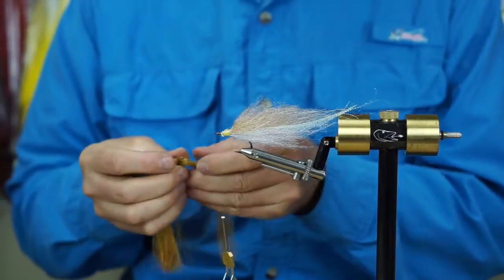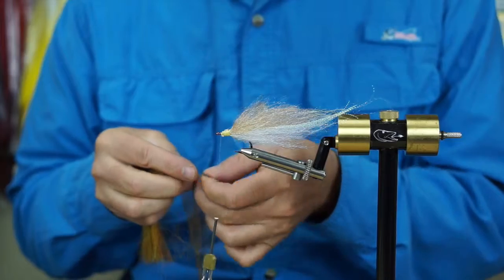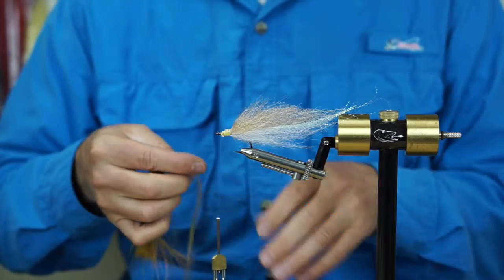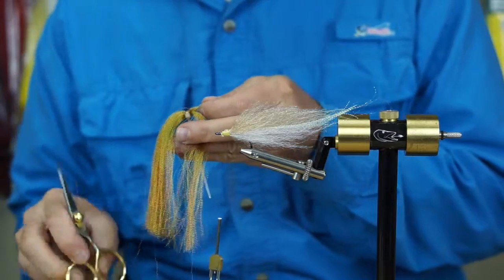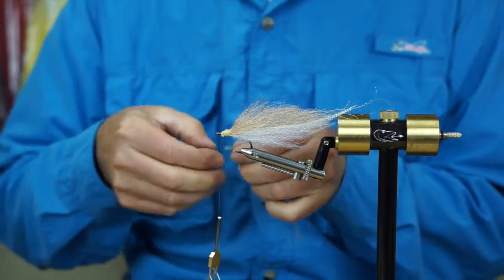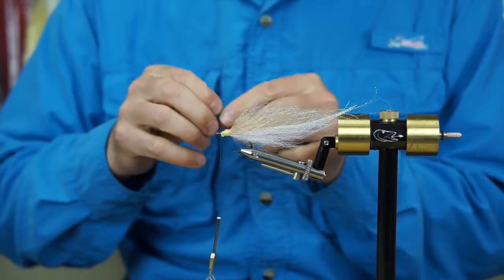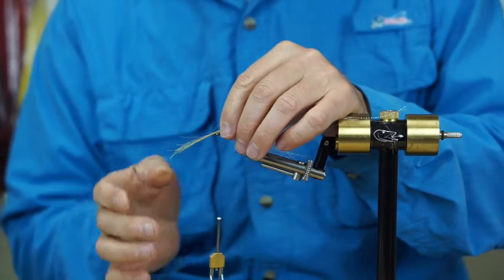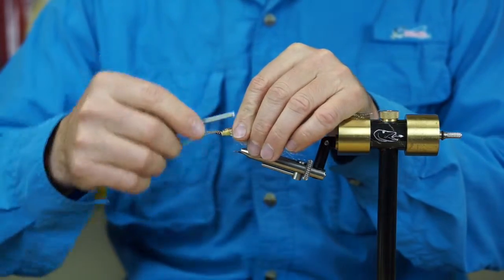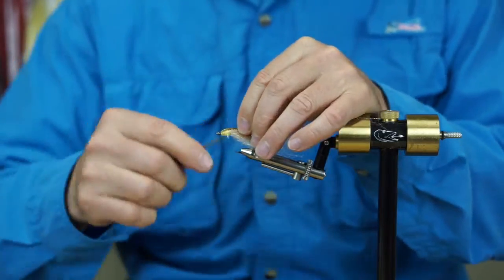For a wing topping I like something a little bit brighter than the tan, so I've been using either root beer — which this is — or peacock colored midge flash. Just tease that out a tiny bit, tie it up on top, grab the thread up on top, and pull that over.